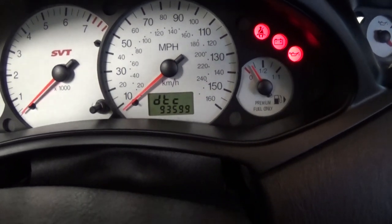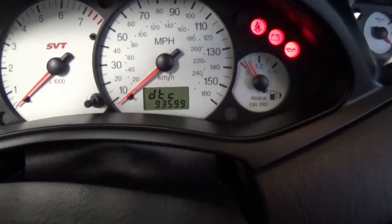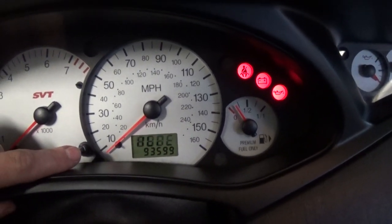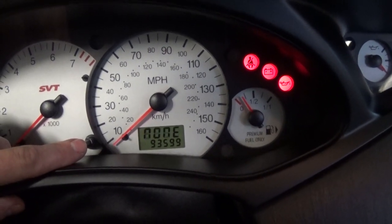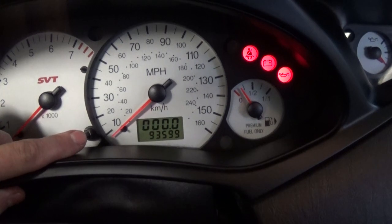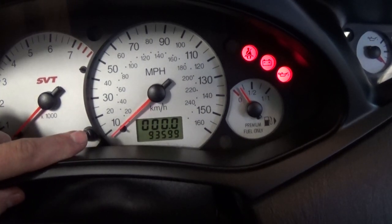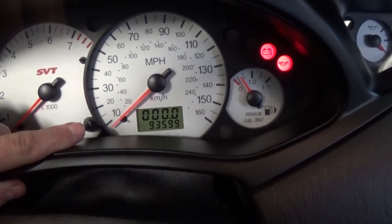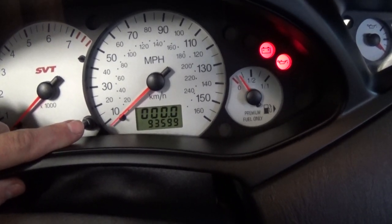Number six shows you DTC — that's if you have any trouble codes stored in the computer. This one doesn't have any, so you don't even need an OBD scanner; you can just test it here. Number seven tells you your speed — accurate speed in miles per hour. The next one is in kilometers per hour.